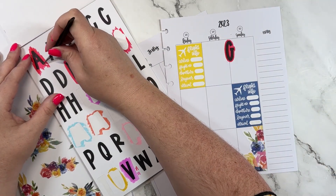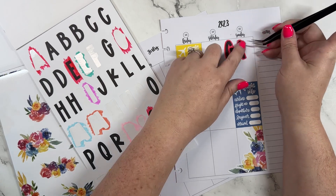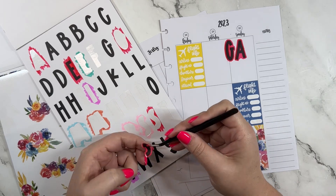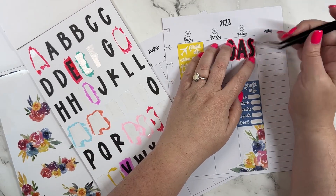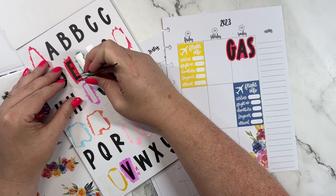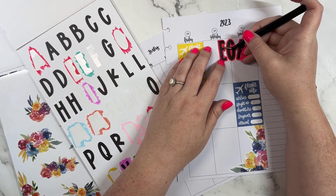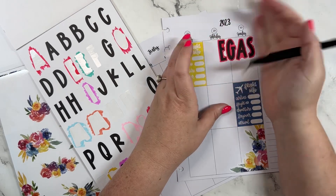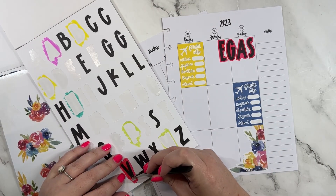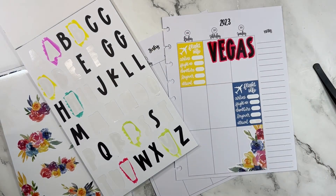I put the G down first just so that it's centered in these two boxes, and then I'm going to put the rest of the letters. Just a little tip — I'm not doing it here because I'm filming — but if you were coloring these, it's best if you can actually leave them in your book a minute after you color them to give the paper a little bit of time to dry. I'm doing it right away so they're a little wet from the ink, so just a tip if you have time to be a little more patient than me.